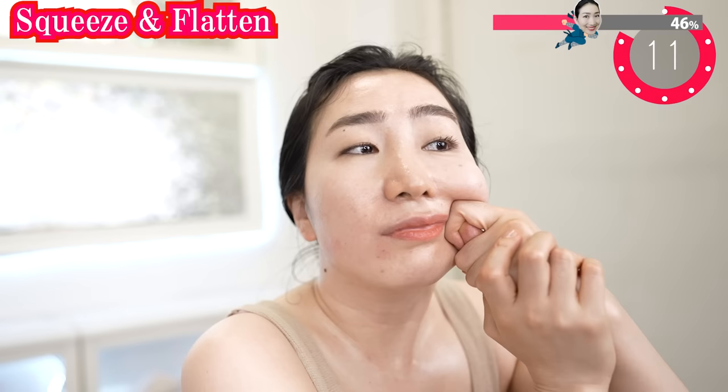You know, you can sculpt your ideal face. Dig out your real jawline. You have it.